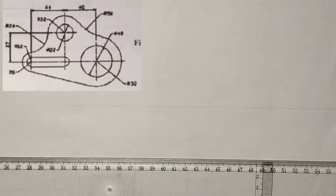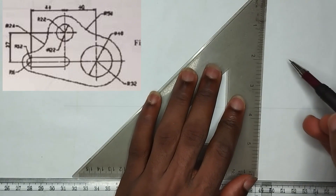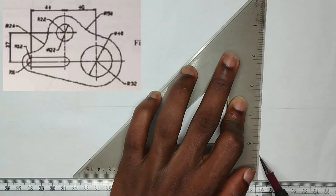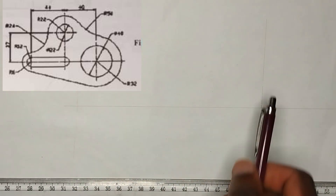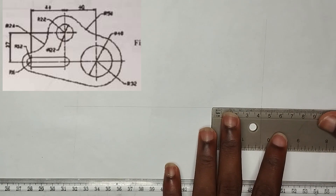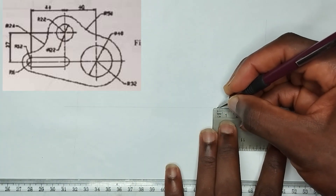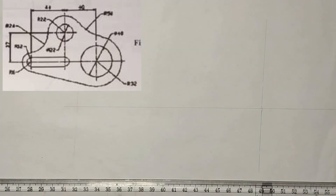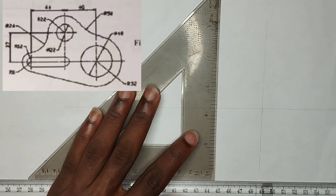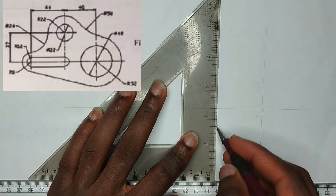Now we are going to be picking our set square to draw a vertical line, which is going to be a thin long chain line like this. From this point to this point, as you can see, we have a length of 40mm. So I am going to be picking 40mm on my ruler, then draw a straight vertical long chain line from that particular point.